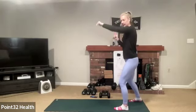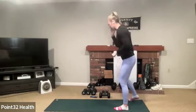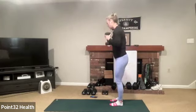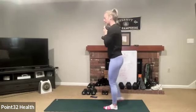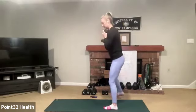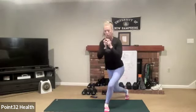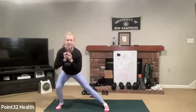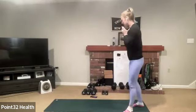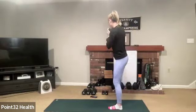Transitioning into that curtsy lateral with the right leg moving. Right leg is moving — curtsy first to the left, then out to the right. I didn't say at the beginning — my name is Katie, people call me Katie.